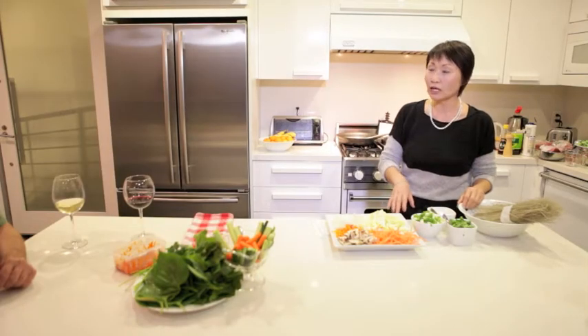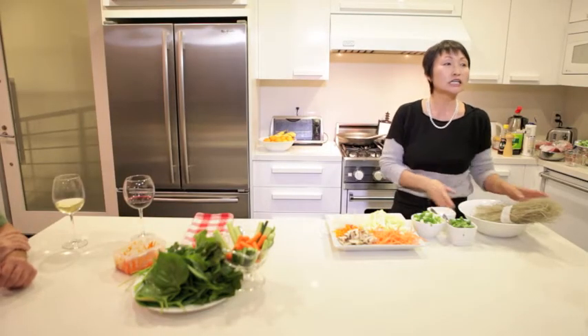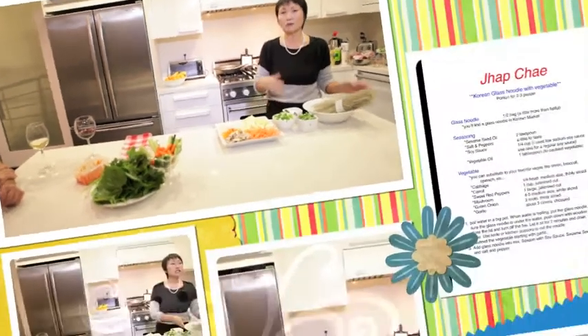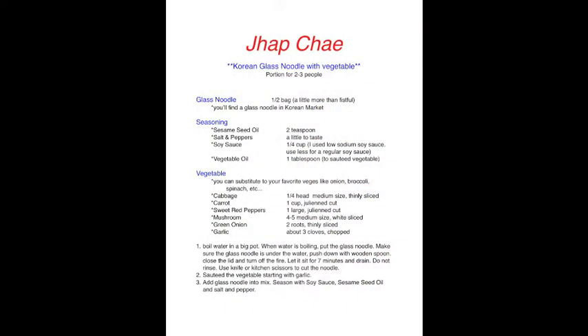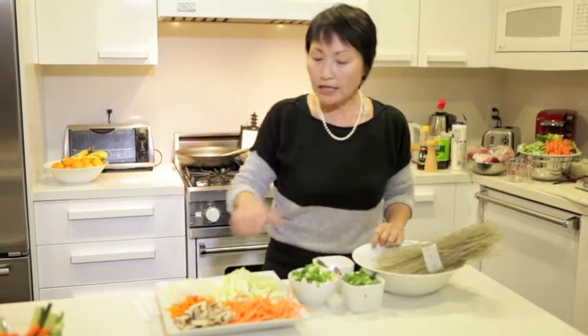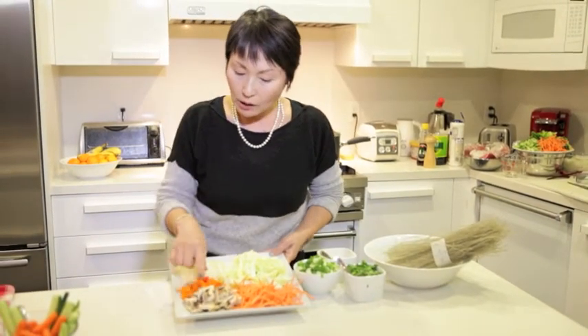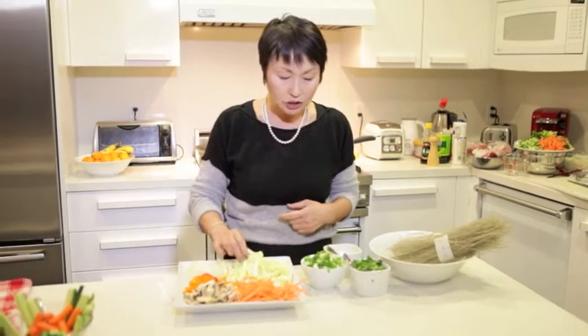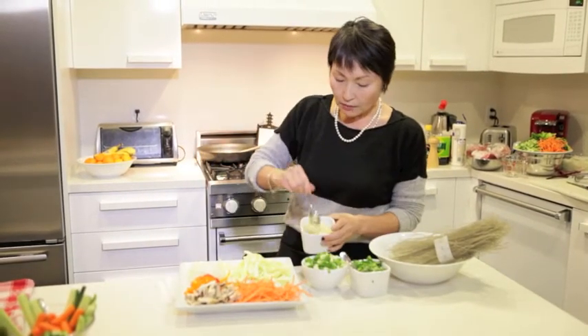First thing I'm going to show you is called 잡채. It's a clear noodle vegetable dish — kind of like a Chinese charmé. I have a mushroom, carrots, sweet potato, peppers, onions, cabbage, and I made lots of garlic.